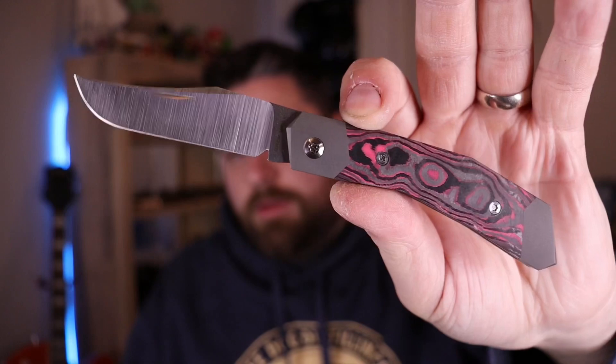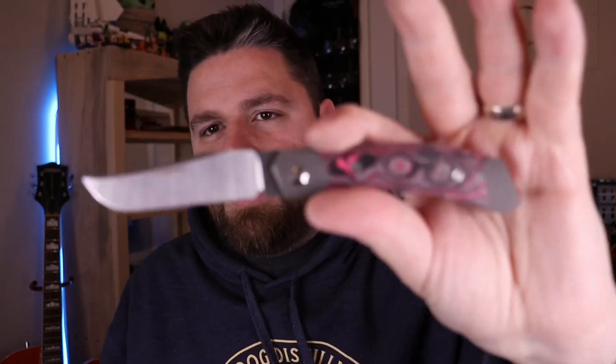These are a couple pocket clips I got for my Shaman and my 0640. These are from Lynch Northwest. I'm using the Jack Wolf Knives Cyborg Jack to open this package — keep an eye out for a video on that coming up very soon, I just have to get the time to film it.